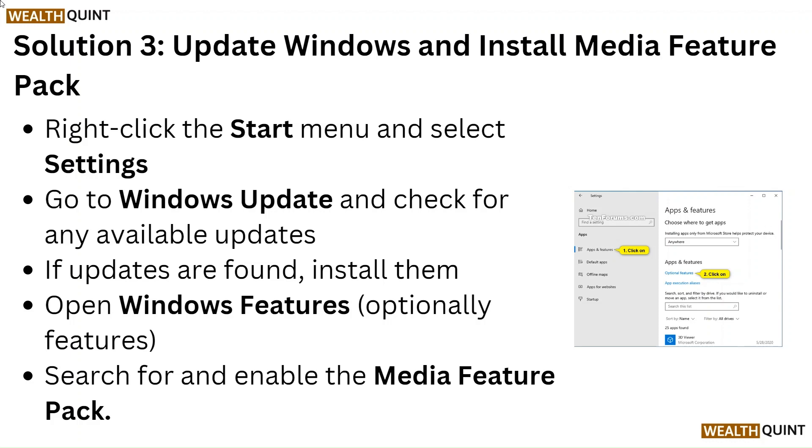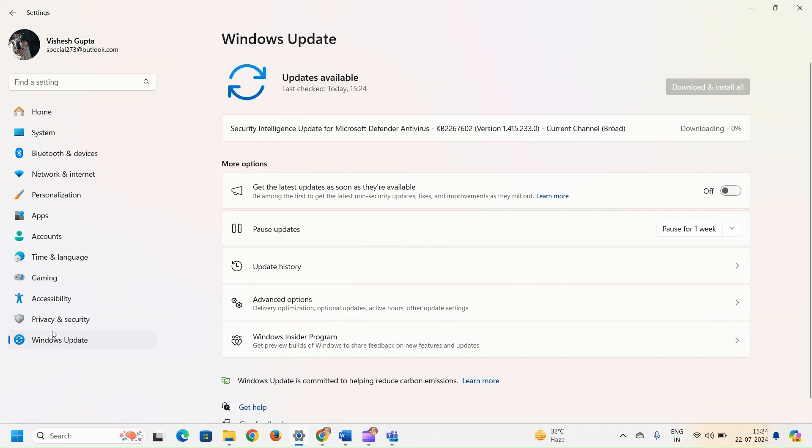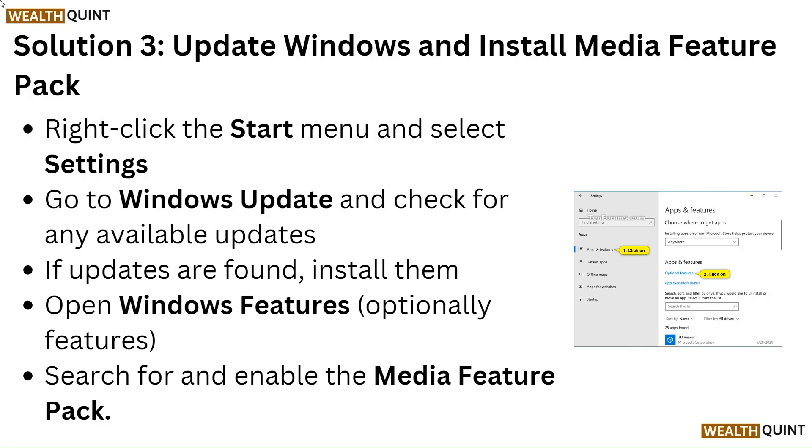Solution 3: Update Windows and install the Media Feature Pack. Right-click the Start menu and select Settings. Go to Windows Update and check for any available updates. If updates are found, install them. Then open Windows optional features, search for and enable the Media Feature Pack.